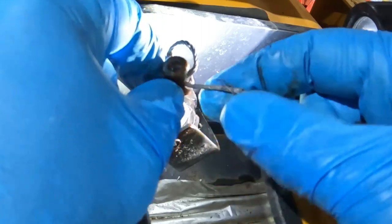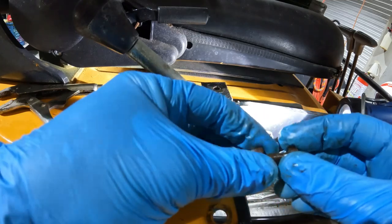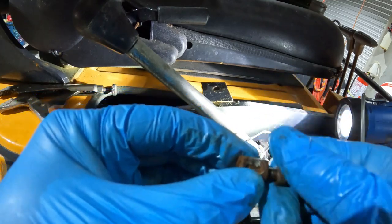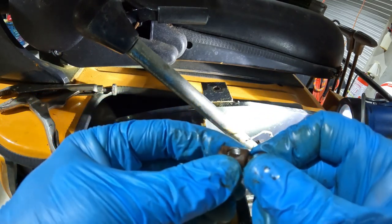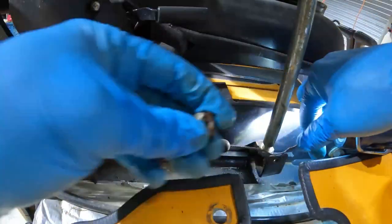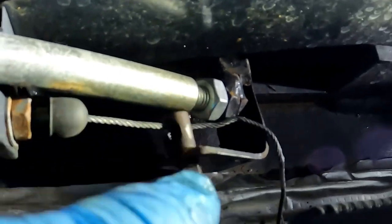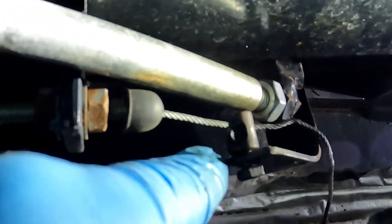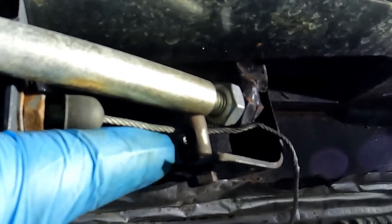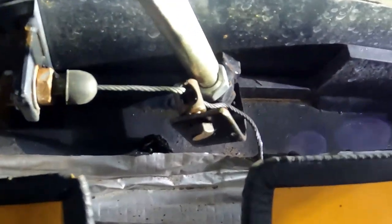I'm going to pull this throttle cable mess out of here and make it better. This is the way it was on there - all we needed was to shorten this bolt up. It looks like the bolt is bottoming out onto the cable before it pulls tight on the bracket.